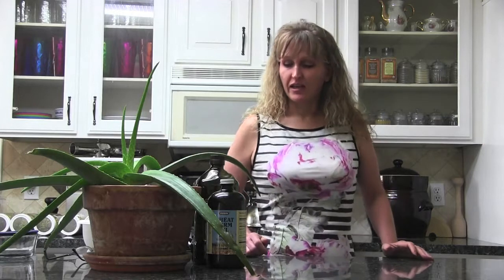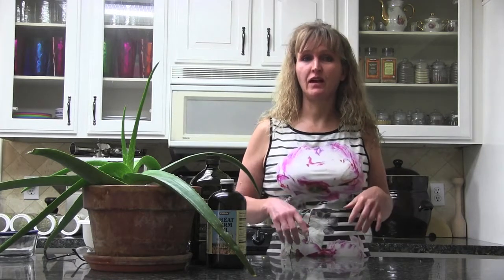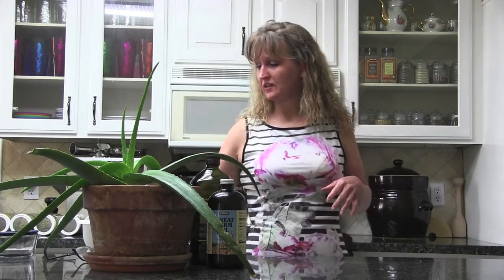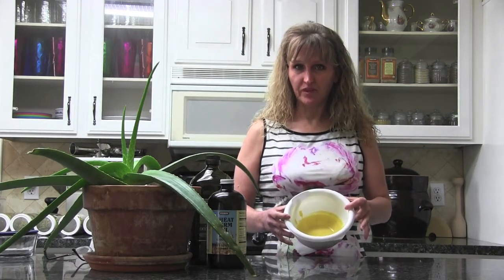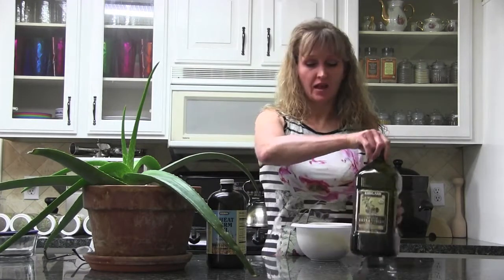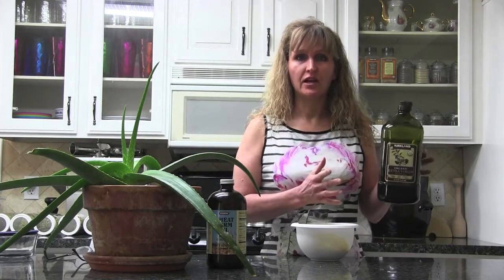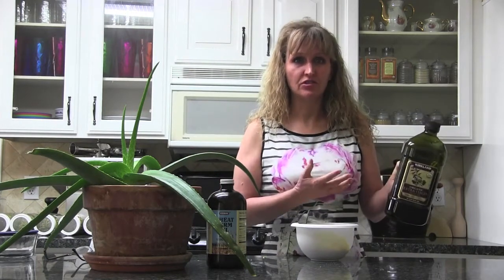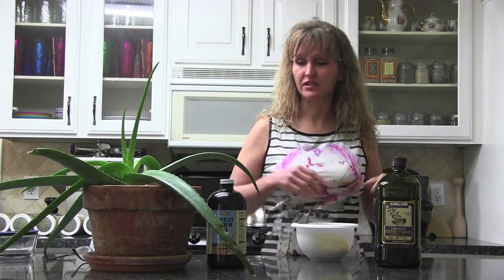I did a video previously — you can find the link in the comments below this video — on how to make natural lotion. What I've done is take that natural lotion, which is a combination of a quarter cup of olive oil. I like the Kirkland organic; you want to make sure your olive oil is pure and not cut with a cheaper oil. Olive oil is a nutritive that goes into the skin and actually helps to feed and heal it.